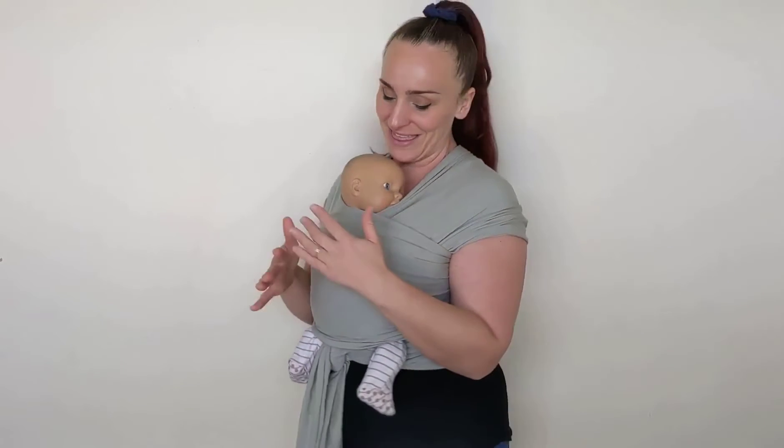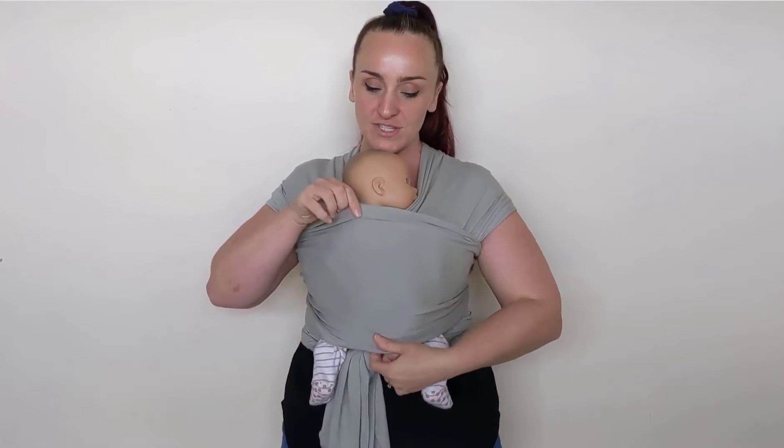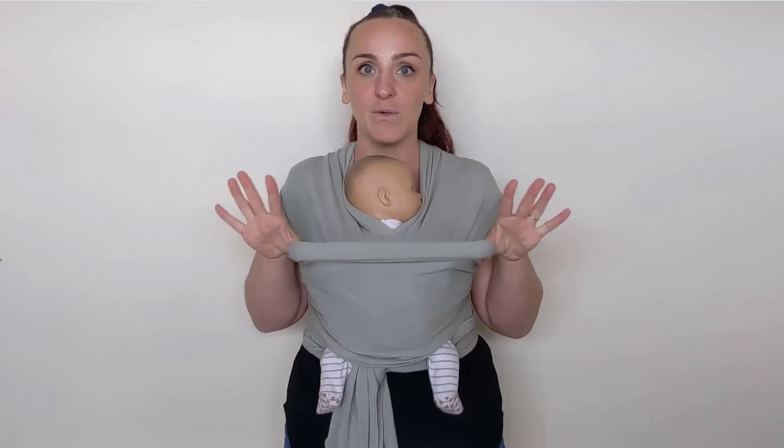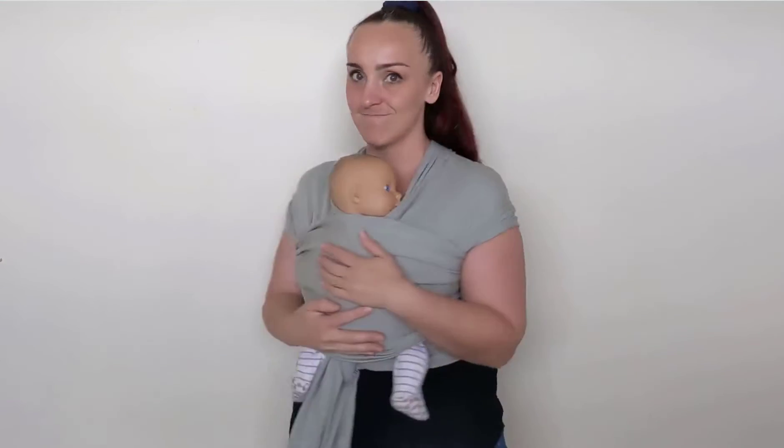Hi, I'm Rachel from Parenting Central and this is a Boba wrap. I have to admit I wasn't sure how I was going to feel about the unique two-way stretch. Most stretchy wraps are more stretchy top to bottom than side to side. The Boba wrap stretches both ways, and my biggest concern was that stretchier would mean less supportive, harder to get a high and tight position, and also saggy — but I was wrong.